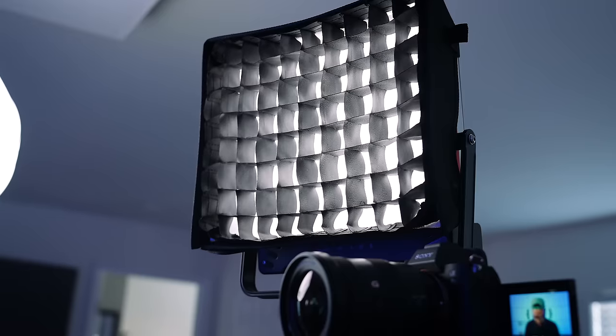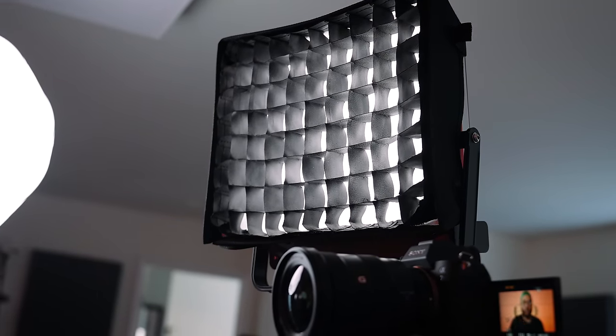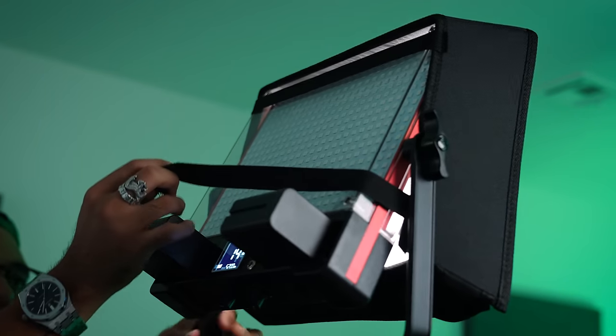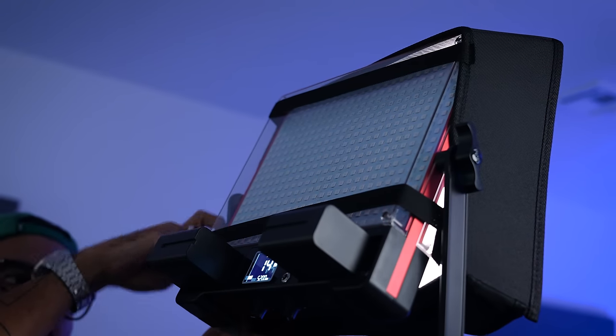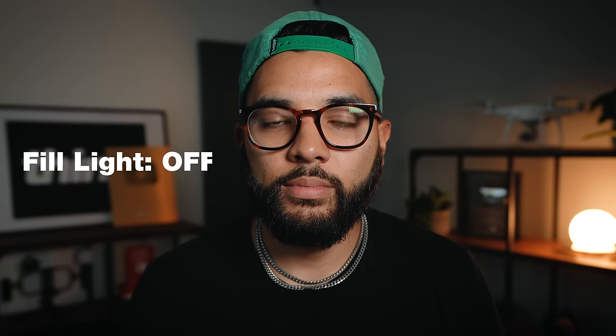The first way you can use this light set is in a talking head situation, using one light as your key light and another as your fill light. What's cool about these lights is they include a softbox diffuser — kind of like a honeycomb — which gives you a nice soft light on your face and makes it a little more flattering. It's really cool that these are included in the package, allowing you to use them as a key light for talking head videos, interviews, and things like that.